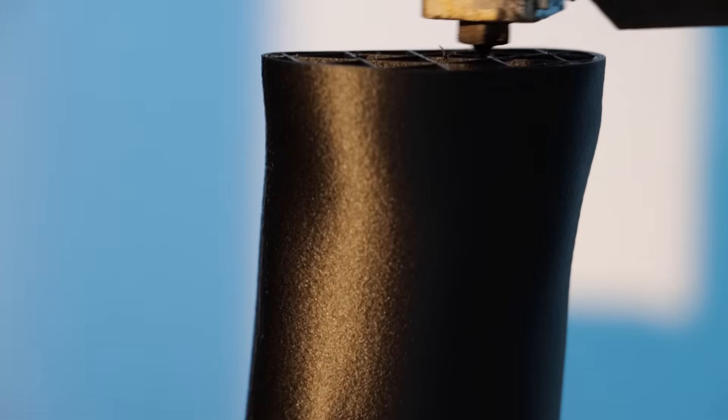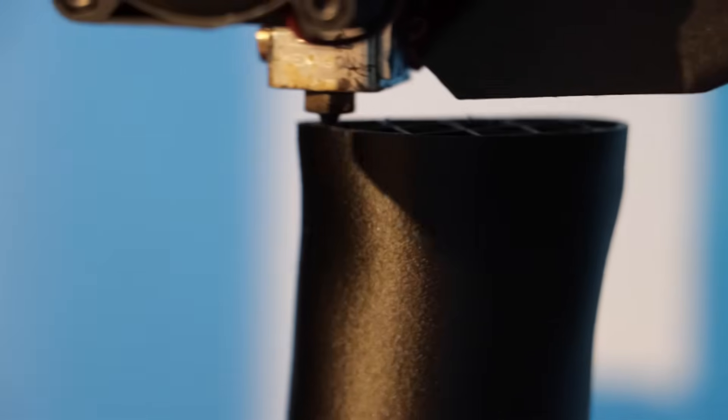As PA-12 CF also has a lower percentage of carbon fibre reinforcement, you'll notice a smoother and higher quality surface finish on your printed parts.